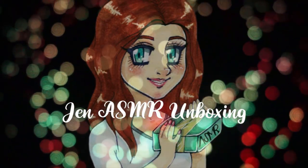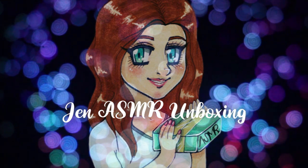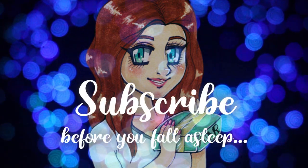This is Jen, ASMR unboxing. Subscribe before you fall asleep.